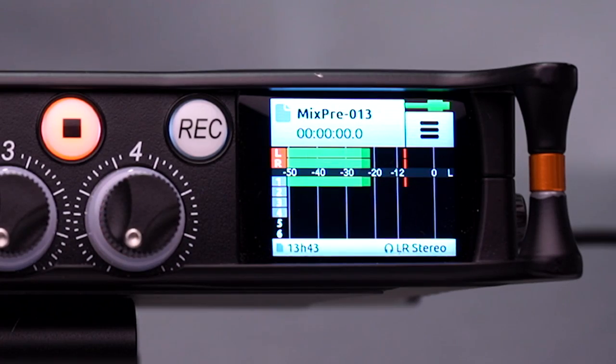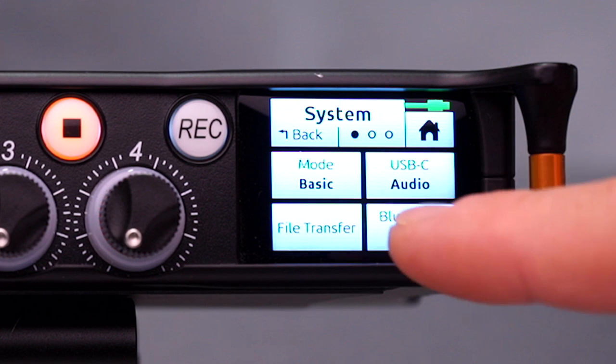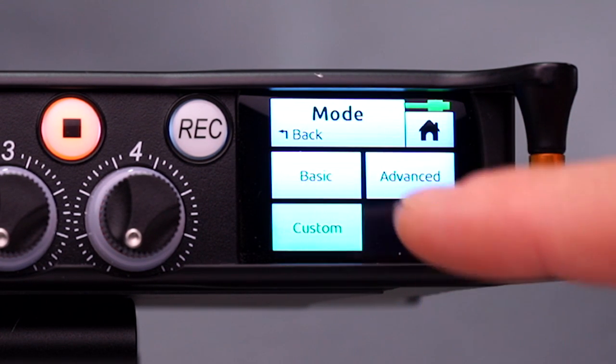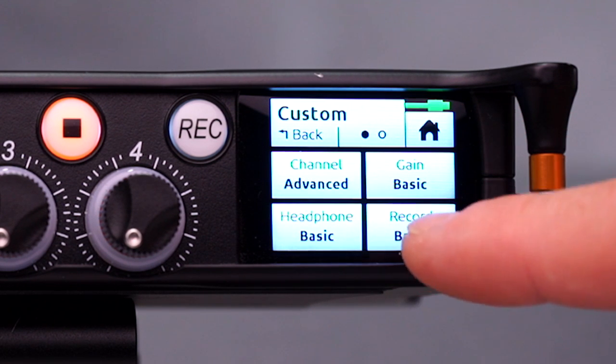To do this we'll need to make a few changes in the custom menu. First, go to System and enable Custom, then go back and go to Custom Setup. We'll need to enable the advanced settings for both Channel and Record.